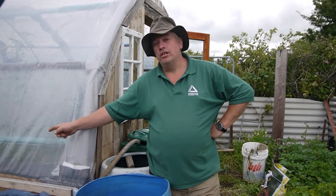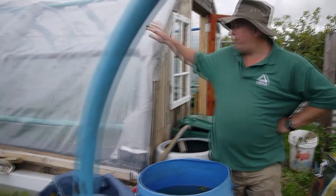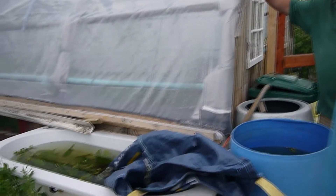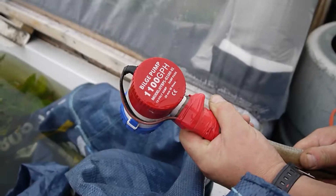Hi guys, my name is Mike and welcome to Top of the Plots. Today we're talking about harvesting water. I've got the baths and I've got troffins now coming off the polytunnel, and this is how I've harvested water.